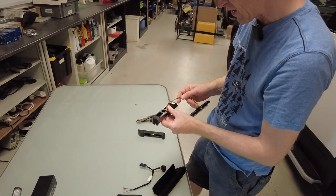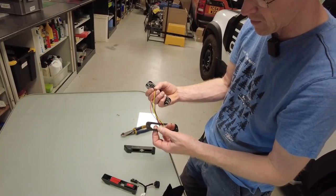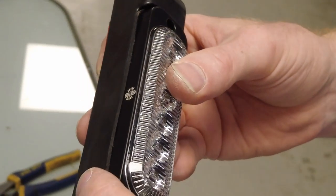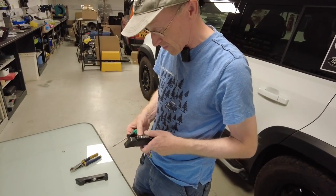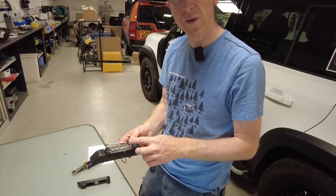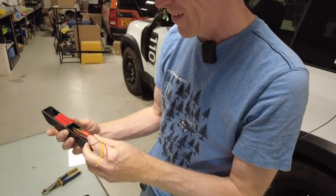Before removing the double-sided tape, get the bracket positioned neatly. The wires from the light need to run through the groove in the bracket. There is a little gasket here which is worth using since they supply it. It doesn't really matter which way up you've got it - we have our logo on it. The screws that come with the light unit itself are what you need - a Torx T10 for that.